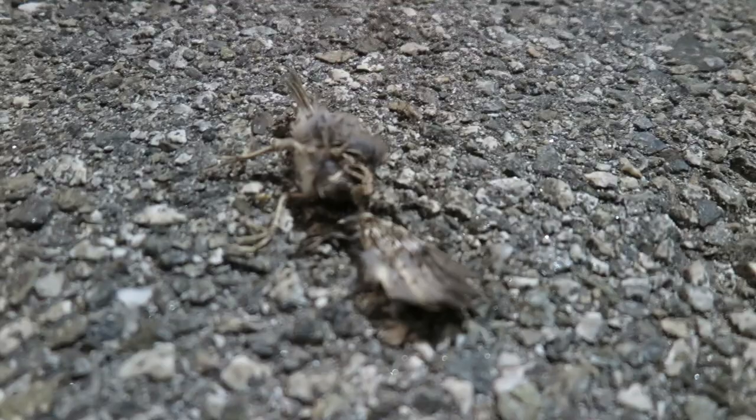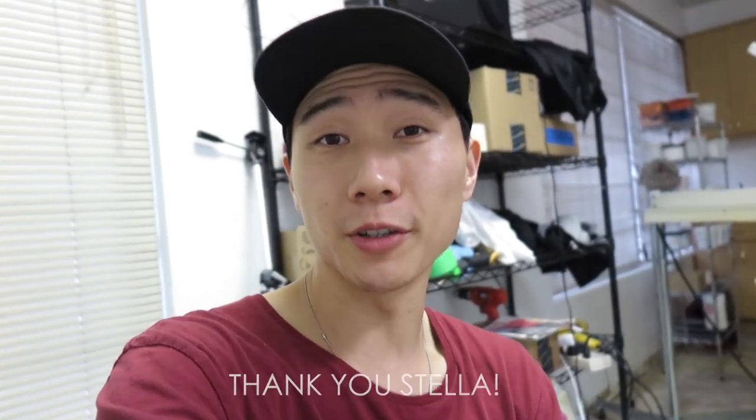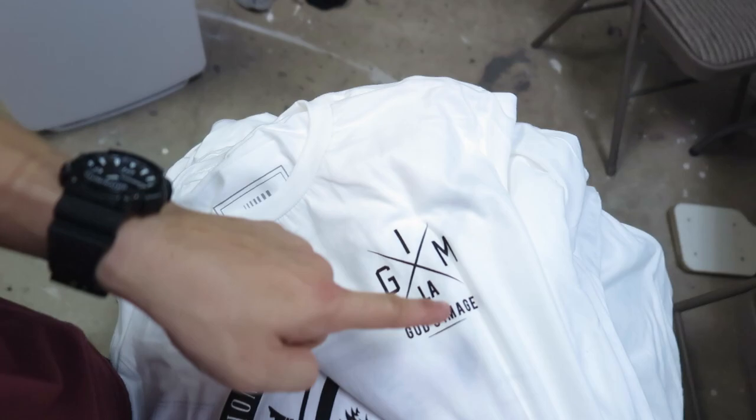So this is a dead bird that fell from all the way up there. The sun is already up and it's currently 7:15 a.m. — I'm done for tonight, or today, however you want to call it. I've been printing and working all night. Stella came and helped me earlier, stayed until 4 a.m. — really helpful. These Armor of Gods shirts are the hardest things to print. This time it's for God's Image Team — GIM LA, God's Image on the front, the belt of truth. Printing one shirt is like printing six shirts, so if I'm printing a hundred, it's like printing 600 shirts.